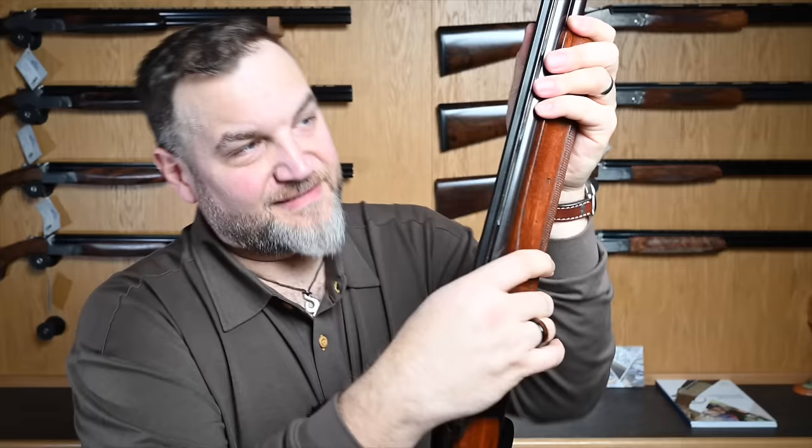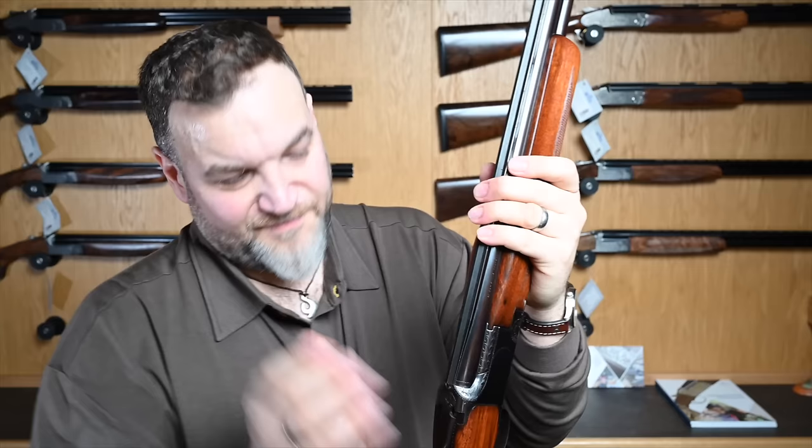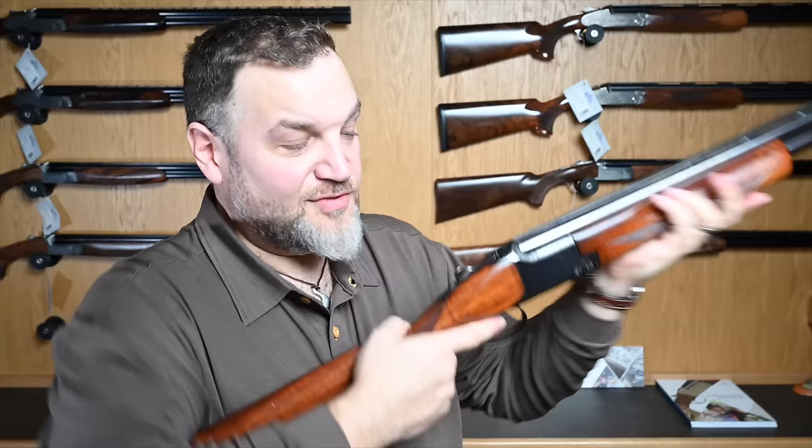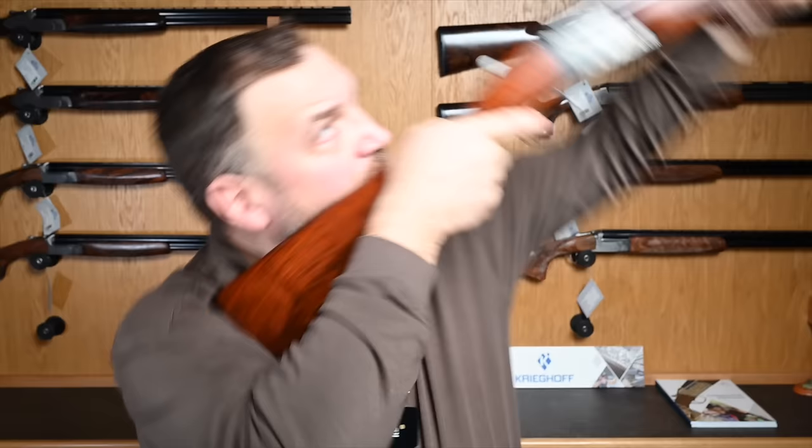It's a B25, hand-built, made by artisans in Belgium. They don't make them like this anymore — Miroku started making effectively a copy of this, and in essentially the '88 copy of the 686 they did it so well that Browning basically couldn't afford to keep up with them, and had them start building their mass-market guns in Japan. What remains are the B25 and its brethren, made in Belgium — hand-built showcases of excellence that you can't buy for this kind of money.